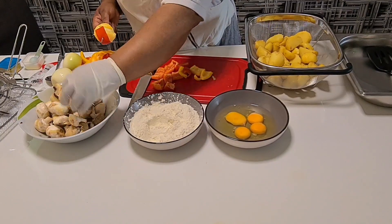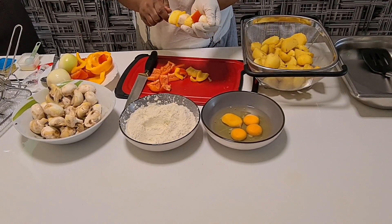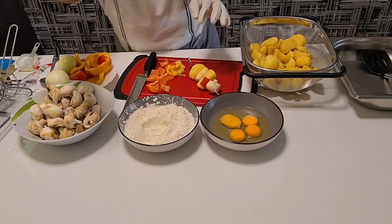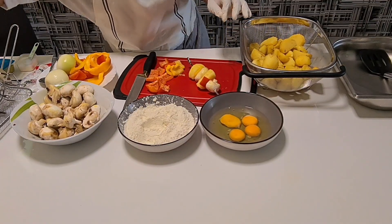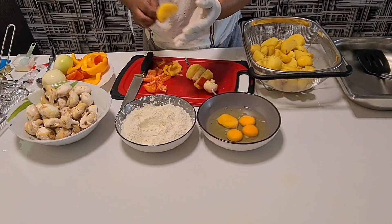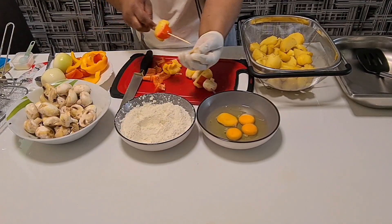If you like, you can put any meat you want, but for me I use mushroom. If you have double kebab sticks you can use those too. Let me show you — I put it inside, then paprika and mushroom.